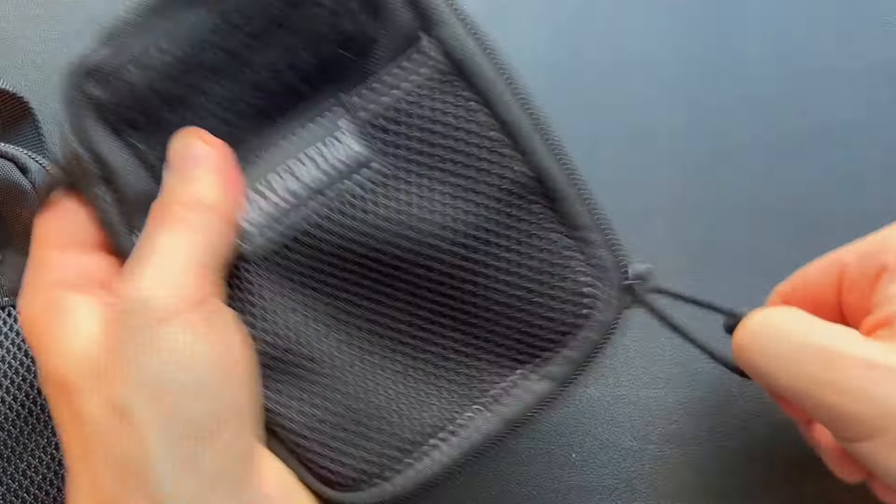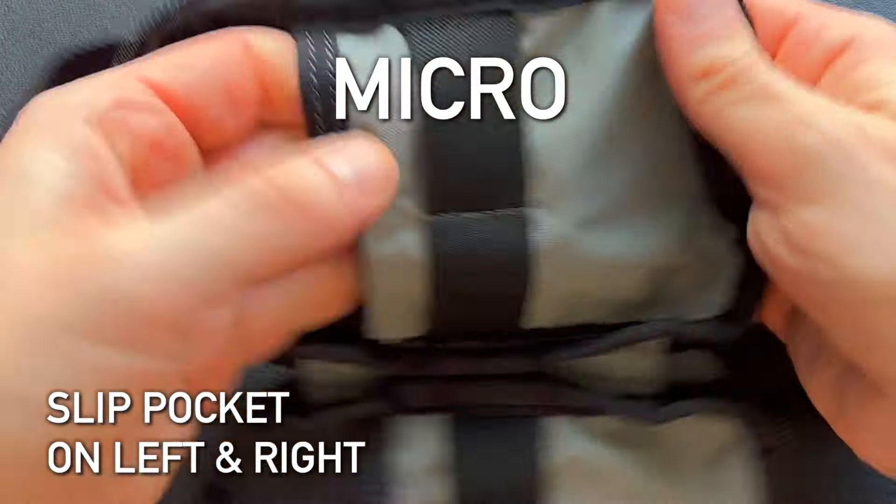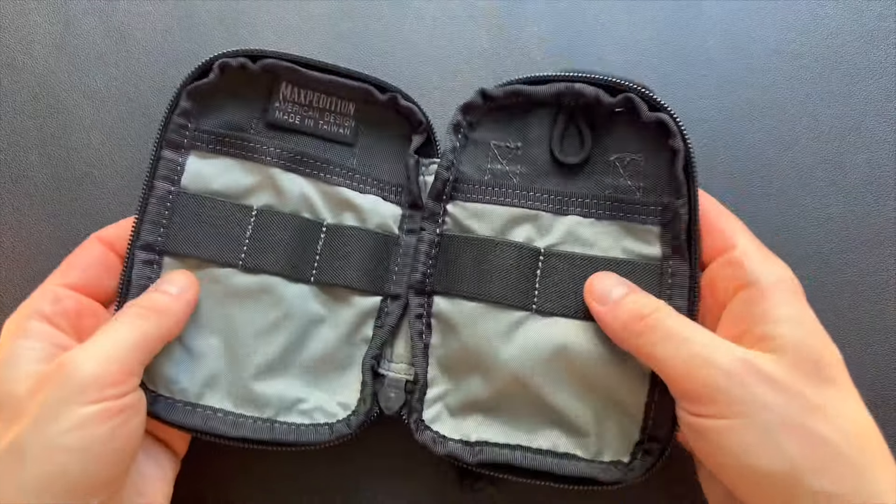Let's open up the Mini and have a look inside, then open up the Micro and start pointing out some differences. On both the left and right side of the back you get a slip pocket that is quite cavernous. You can easily put a large notepad in there, or stuff these full of goodies if you want to use the slip pockets as your main storage area.